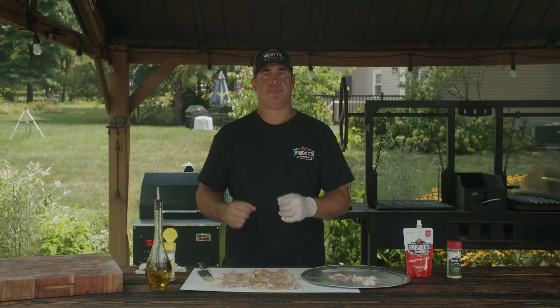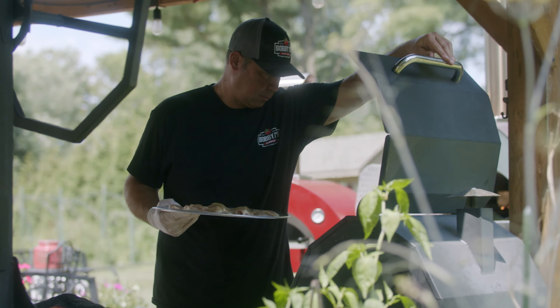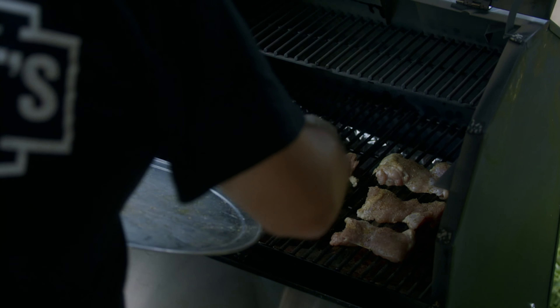We usually season about 15 to 20 minutes before we put them on the grill to let that absorb. We're going to run the grill around 350°F. These will take about 35 minutes and we're going to take them to an internal temperature of about 185°F.